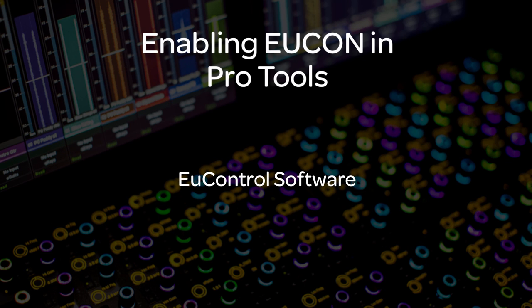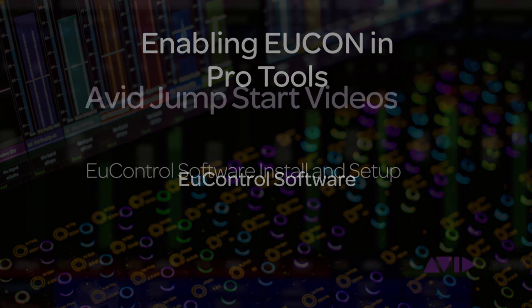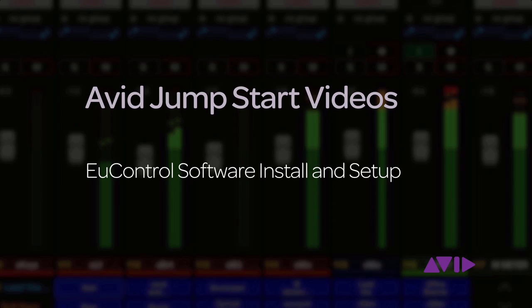If U-Control software isn't installed, you can do this either before or after you enable UConn in Pro Tools. See the jumpstart video, U-Control Installation and Setup, for assistance installing U-Control.